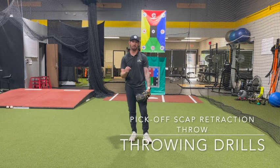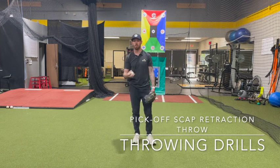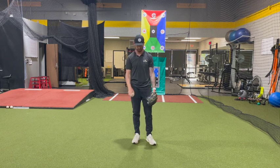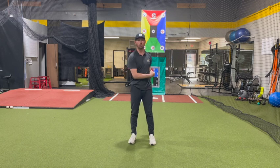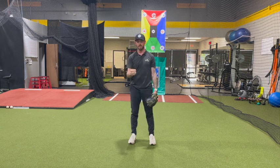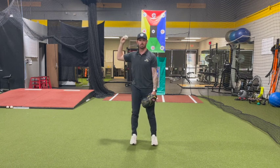This is going to be our pick-off scap retraction throw. We're going to have our normal footwork that we would have picking off as a righty to first base and picking off as a lefty to third base. We want really quick feet. We're going to want to get towards our target when we do flip our feet. The only difference is we're going to start with our arm up right here. What happens when you flip your feet quickly and efficiently is your arm, as your shoulders turn, should fall into natural scap retraction.